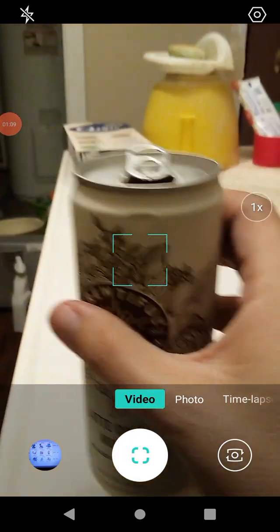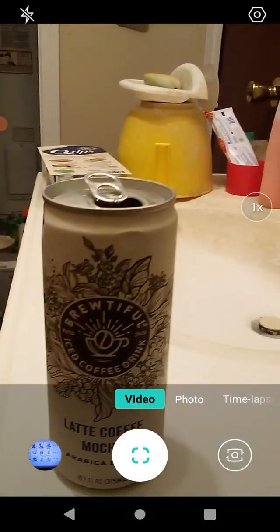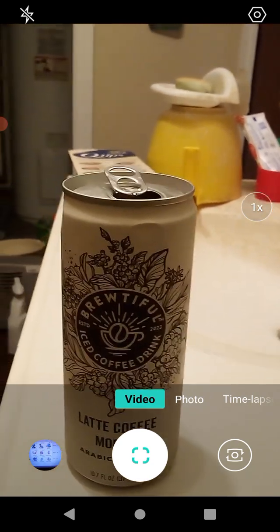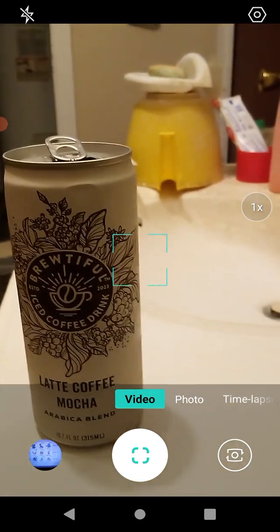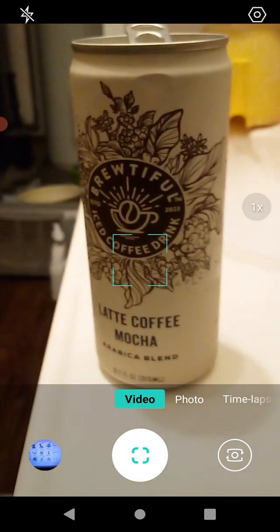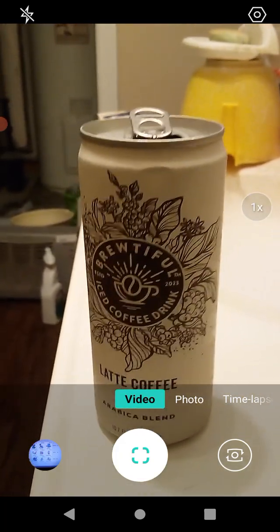It sure smells good — smells like coffee, always a plus. I shook it up a little bit. This has a little bit of sweetness to it, and a bold coffee flavor that's not quite bitter because the sweetness offsets it. It goes down smooth.